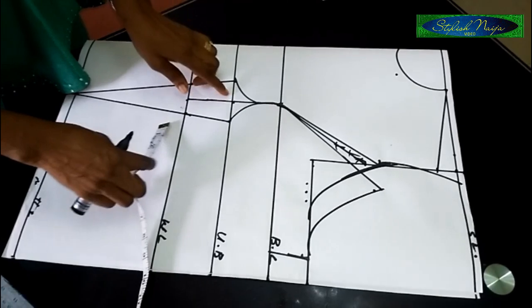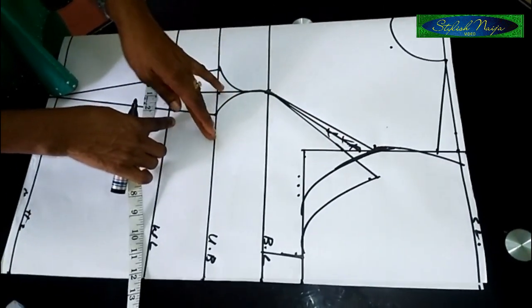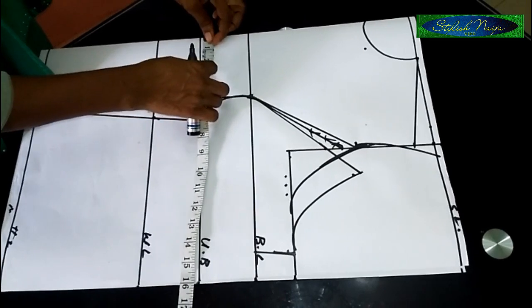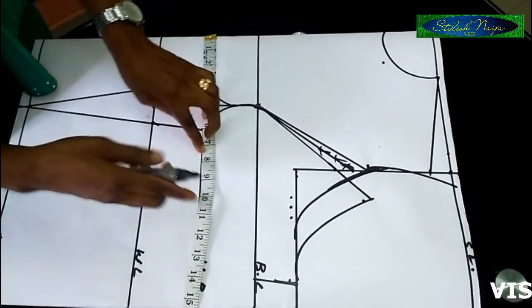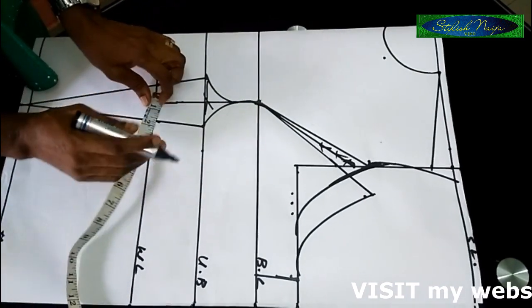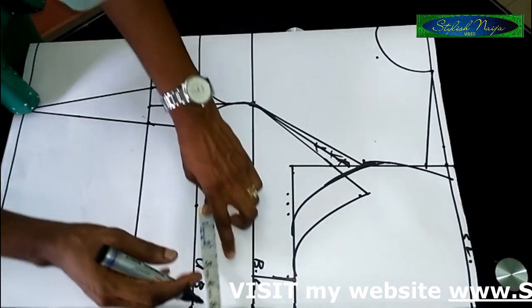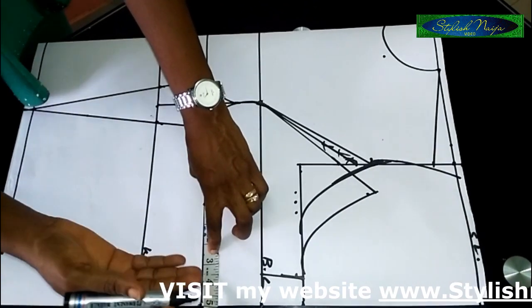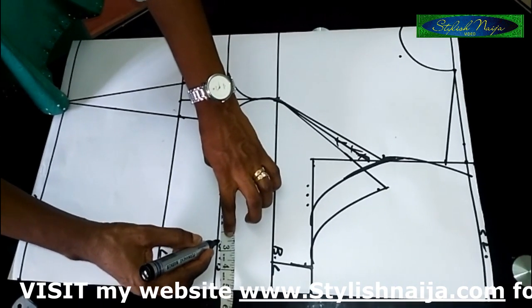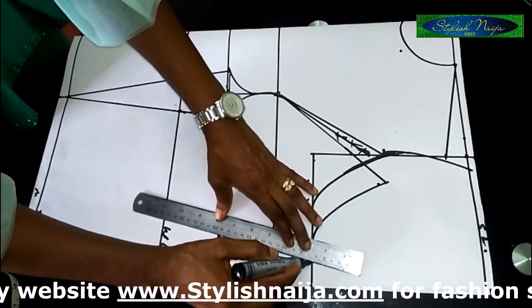The next measurement is the underbust. Remember the three-inch dart we took out — we're adding it back now. The underbust is 30 inches, so when you divide 30 by 4 you get 7.5 — that's seven and a half. Then I add back the three inches from the dart point, and then I add my allowance. For the underbust I like reducing the allowance slightly, so I'm using 2.5 inches.